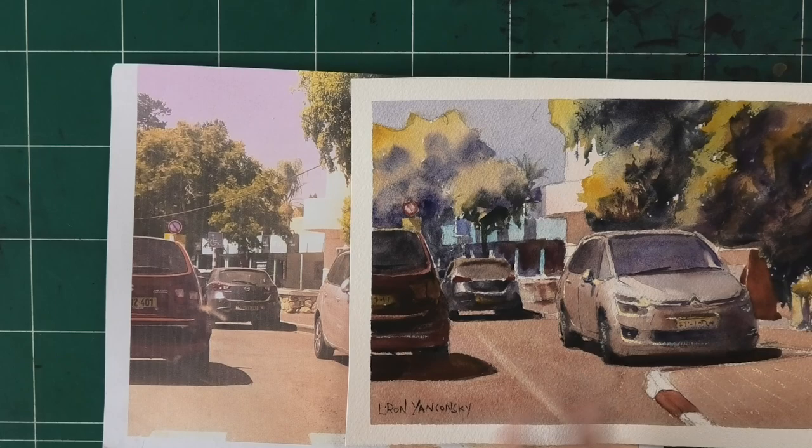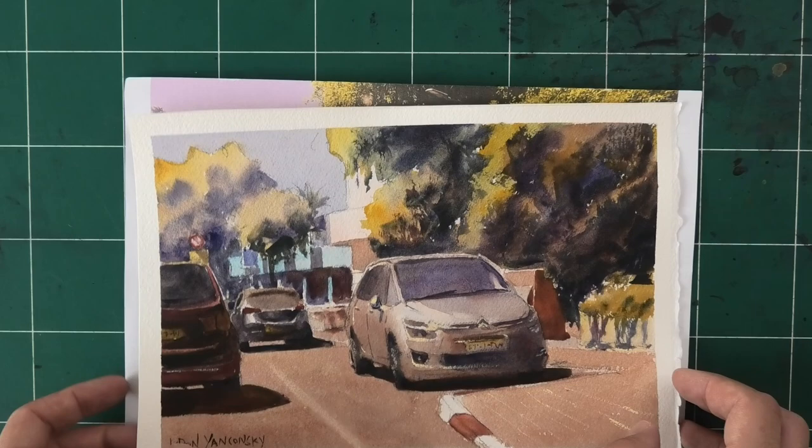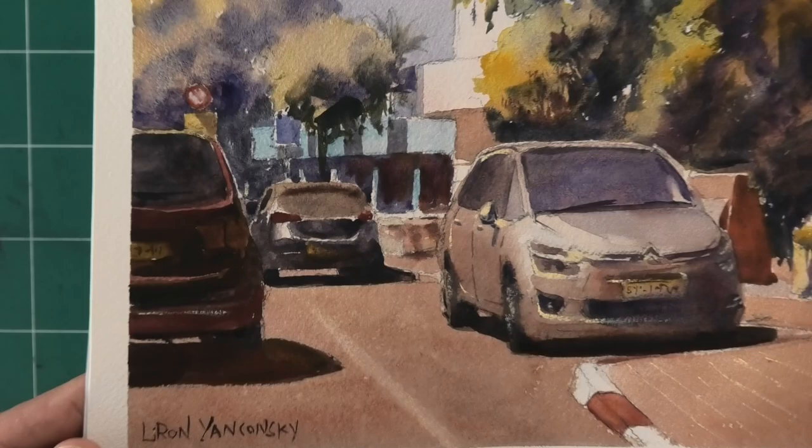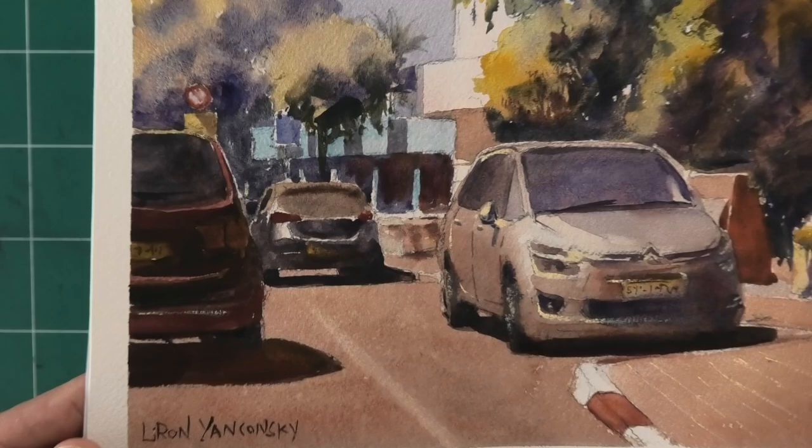A pretty big insight, and it produced this painting, which I think is one of my best successes. Usually the paintings of myself that I like the most aren't necessarily the most liked by other people — but that's art for you. Very happy about this one.